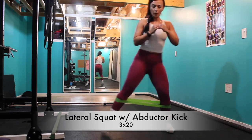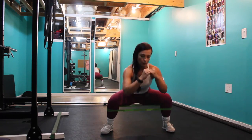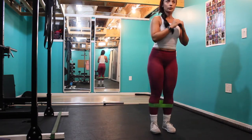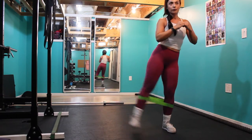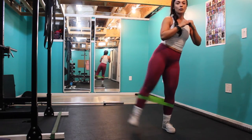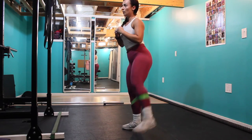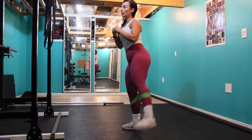Moving right along into our lateral squat with an abductor kick. I'm using a resistance band around my shins — if you don't have an infinity band you can just tie a resistance band around your shin. You want to step into the outer edge of the acting foot, squat down nice and low, and then kick to the side activating those glutes. Keep in mind these exercises are sped up and you really want to do them nice and slow and controlled.